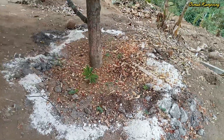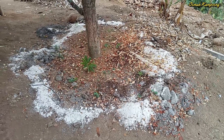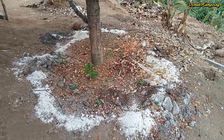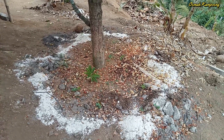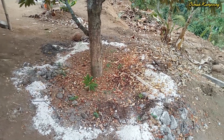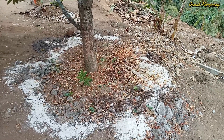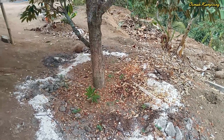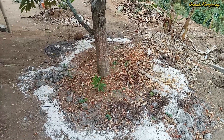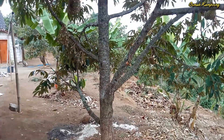Kita perhatikan di sini, dari beliau perawatannya masih kelihatan menggunakan kapur dolomit. Dan tadi kita sudah bertanya, ini juga menggunakan pupuk dari kotoran sapi. Terbukti ini sudah bagus untuk pertumbuhannya. Pemupukan ini dilakukan secara rutin, yaitu 4 bulan sekali.